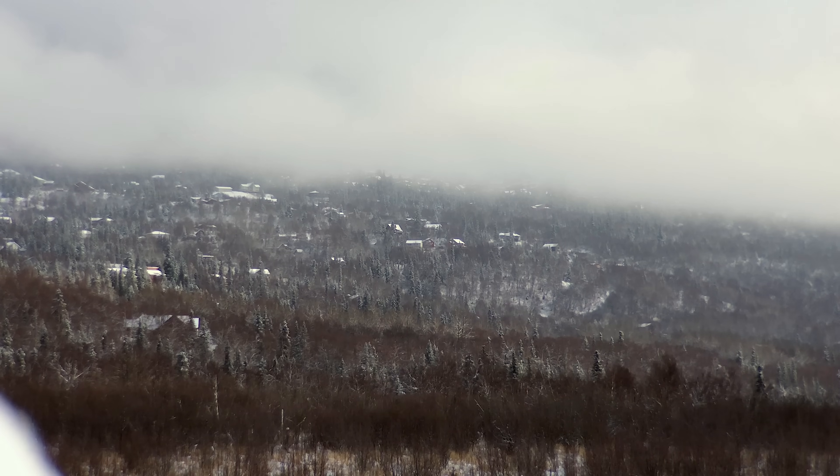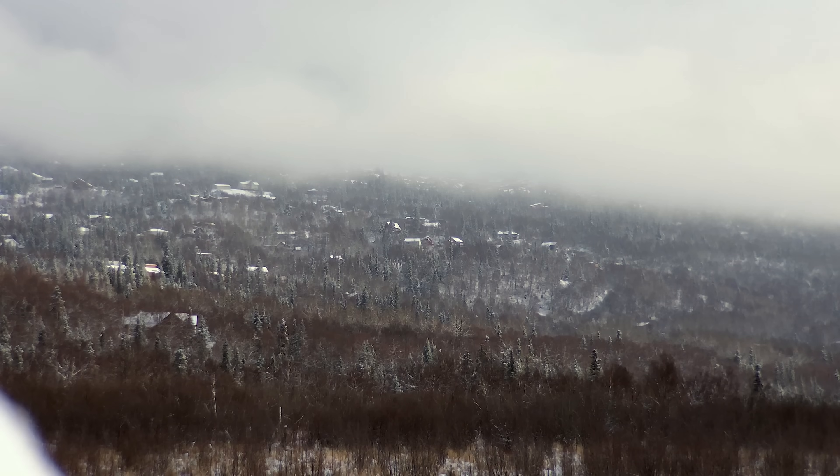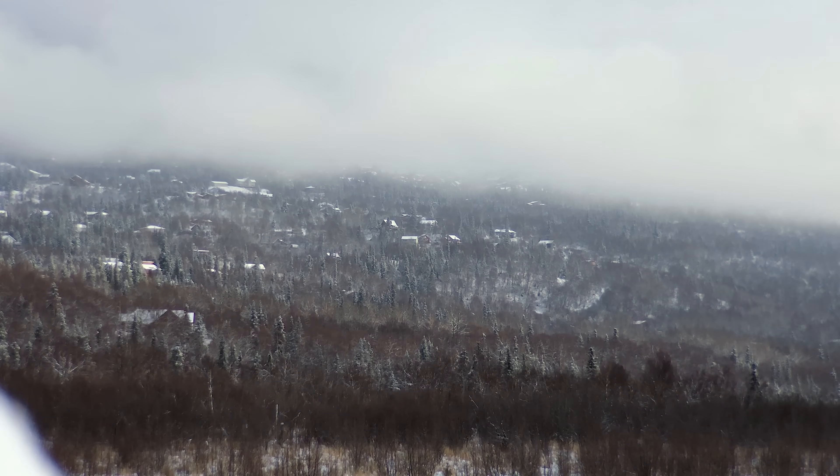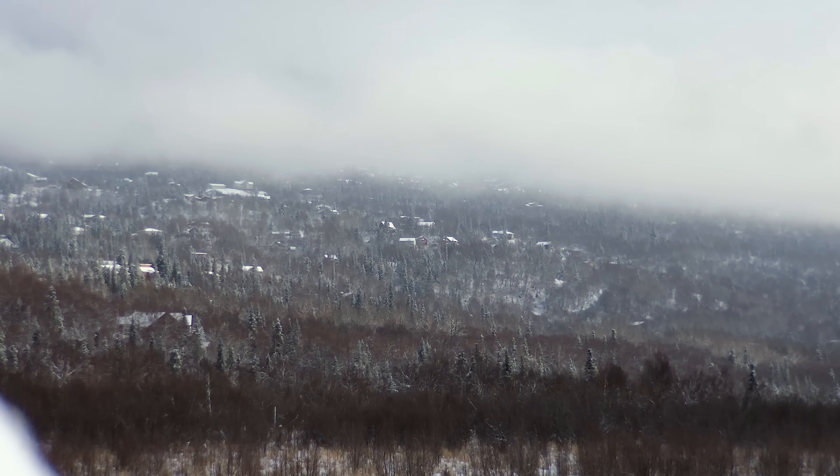I don't know if you can see it there, but I can definitely find it a lot easier with my eyes just from the flashing strobe. So I'm going to bring it back now. I won't be able to see anything because the strobe's on the backside.